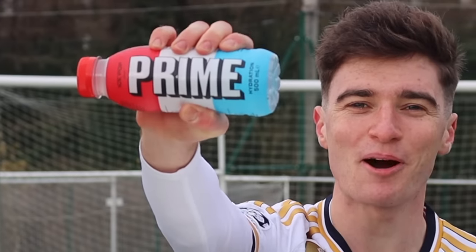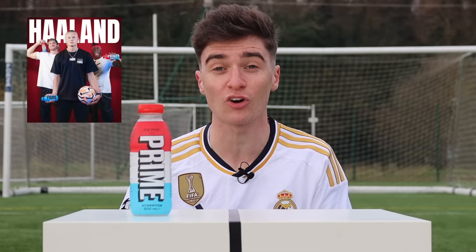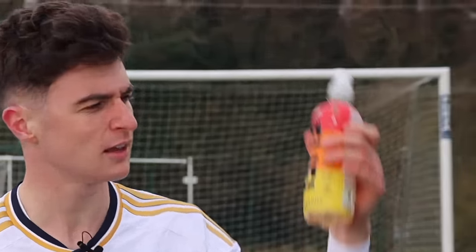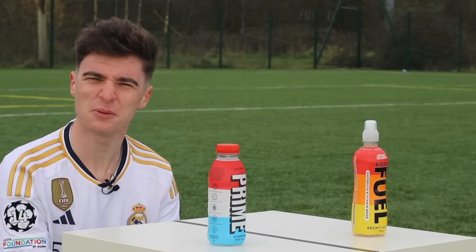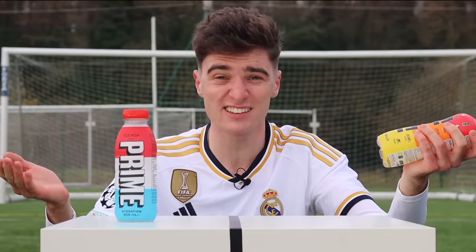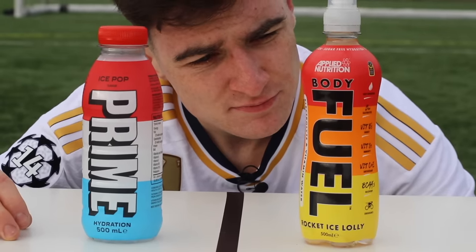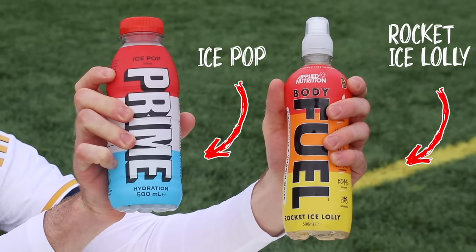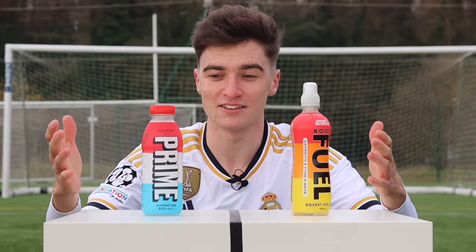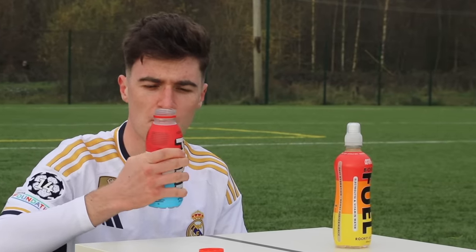The next fake versus real product is Prime. We have the original ice-pop flavored Prime, endorsed by footballers like Erling Haaland and Alicia Lehmann. The fake product going up against it is Body Fuel. I'm not sure we can technically call it a fake because it's still a real brand, but they've copied everything from Prime — the logo is so similar and the flavor is almost identical. Everything comes down to taste. Starting with Prime — that is really good.